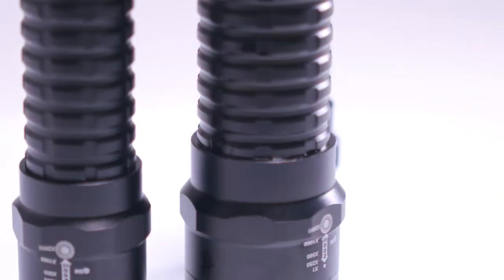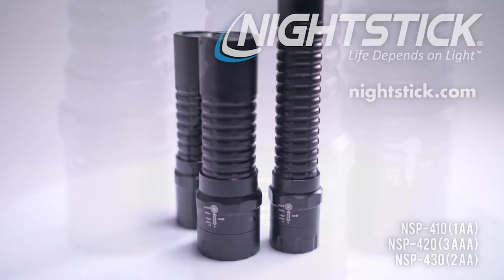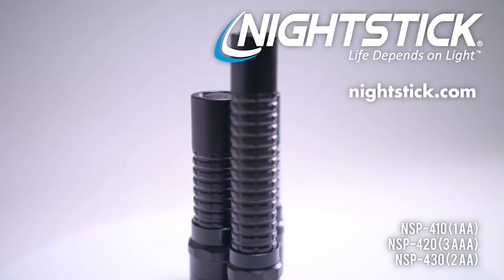Featuring a waterproof housing designed to endure extreme elements, these NSP400 Series flashlights come equipped with cost-effective alkaline batteries. Nightstick. Life depends on light.